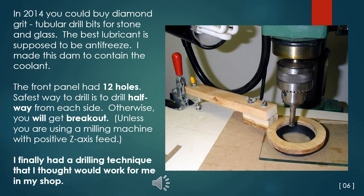By 2014, you could buy diamond grit tubular drill bits for stone and glass at any big home improvement center like Lowe's or Home Depot. The best lubricant is supposed to be automotive antifreeze, although the instructions could not tell you that for liability reasons. I made a dam to contain the coolant — the plywood ring applies pressure on a foam rubber toilet tank gasket. The front glass panel has 12 holes. The safest way to drill is to drill halfway from each side, otherwise you will get breakout, unless you are using a milling machine with positive Z-axis feed. I finally had a drilling technique that I thought would work for me in my shop.